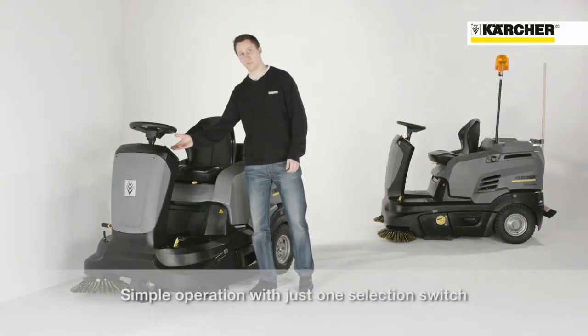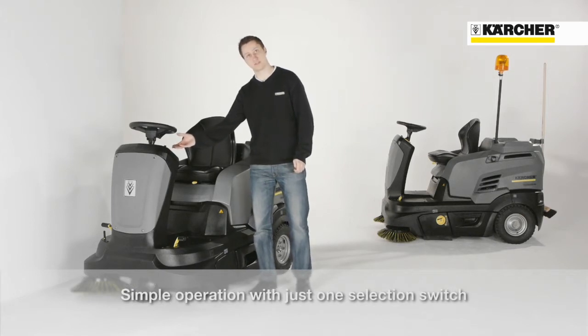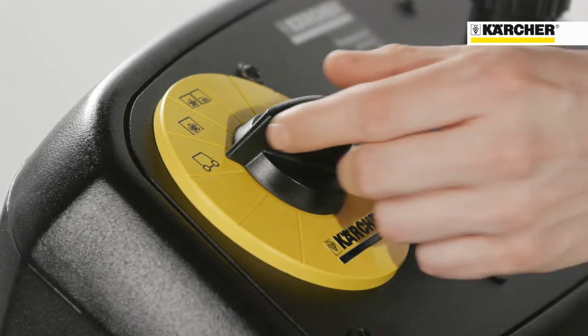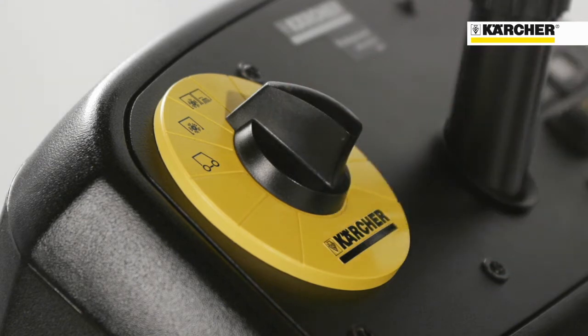The easy operation button combines all sweeping functions in only one button, for easy understanding of the machine and a direct start for the user. Position 1: transport mode. Position 2: sweeping with main roller brush. Position 3: sweeping with main roller brush and side brush for corners and edges.